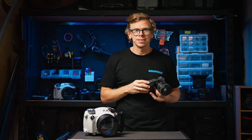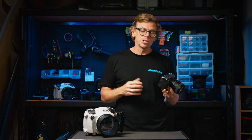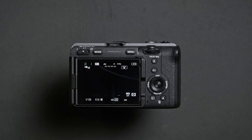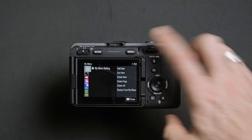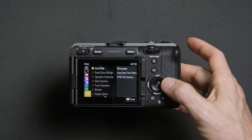Now we want to make sure that you can control the shutter speed and aperture via the rear dial and wheel. Press menu and head down to the setup menu, which is the last option, or the yellow menu.